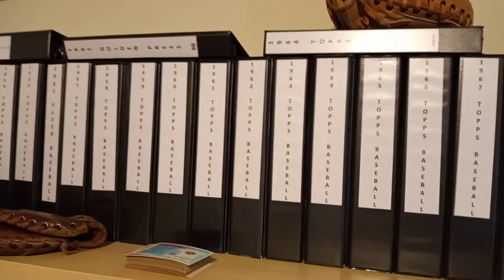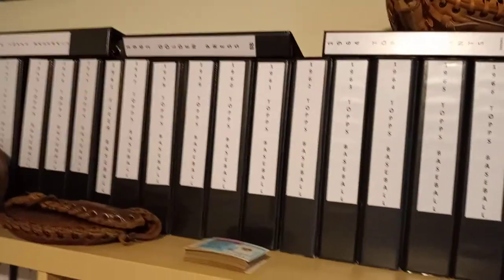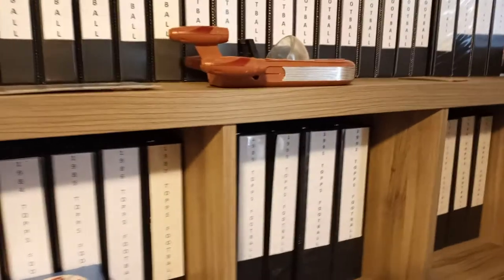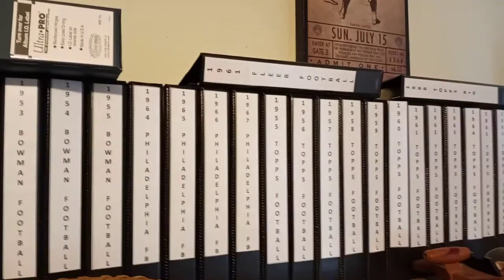I have every Topps baseball set from 1970 through last year, and I'm real close to finishing a couple more of the '60s sets — I do have the 1960 and the '68 set. Same thing in football: I have every set from 1970, except for '72, all the way up through this past year, and I'm real close on a few of the other '60s.